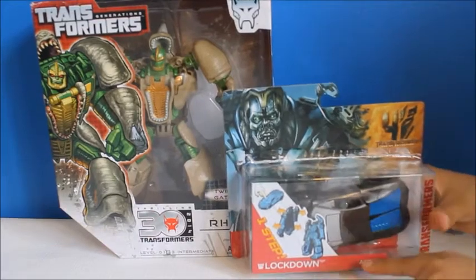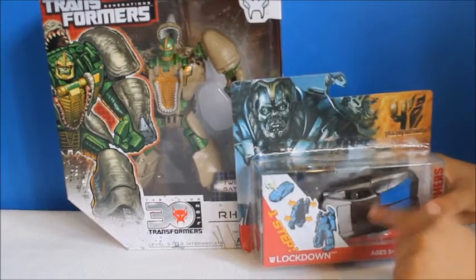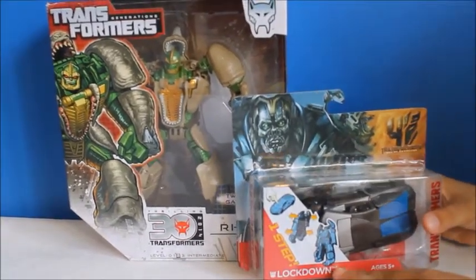And this is Lockdown. I heard somebody say that this is the main villain in Transformers Age of Extinction, and I do not know.